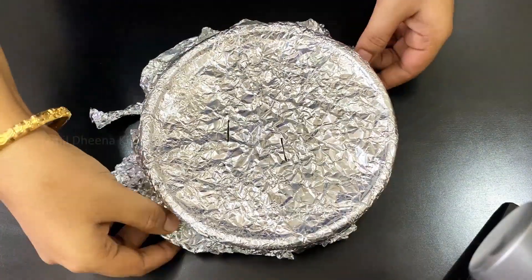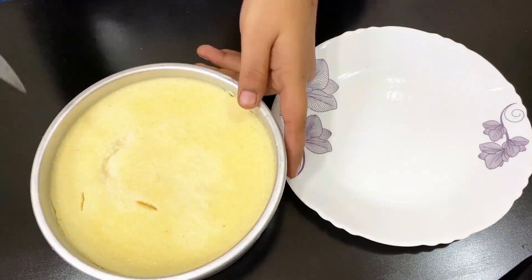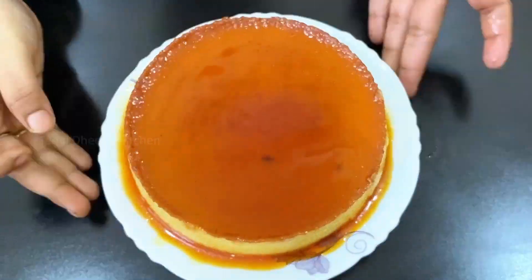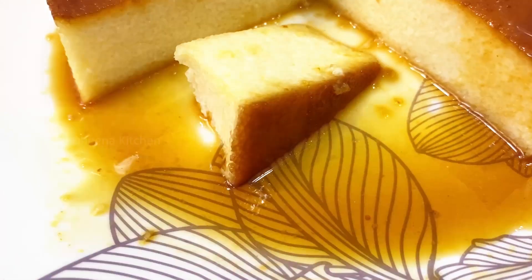We have to unmold it. Now we have to put it in the chill. We have to put it in the fridge — it will be good for you.